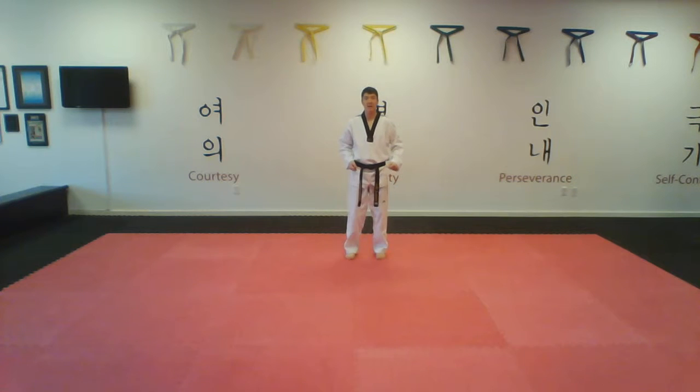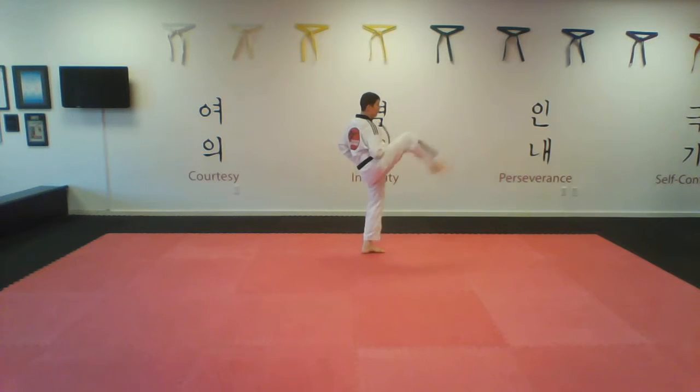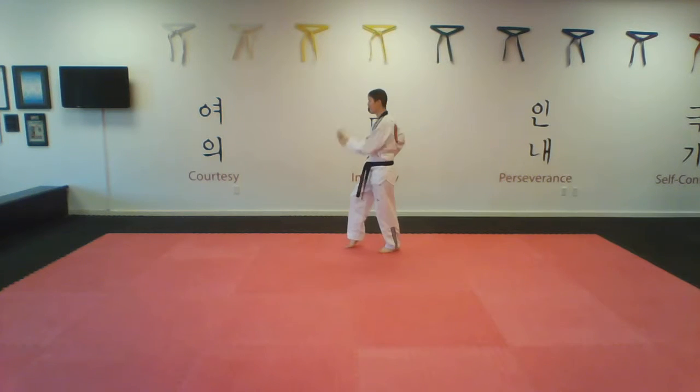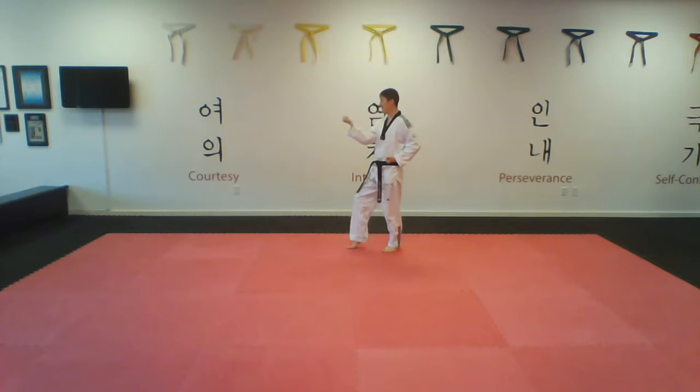Alright. I'm going to step out to my left into my tiger stance and palm block, front snap kick, bring it back, body block. I'm going to churn, left hand will block, I'm in my tiger stance, front snap kick, body block.